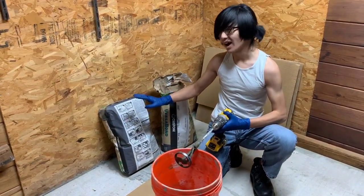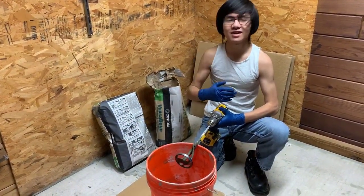It actually doesn't say the RPM on the bag, but if you look online at the product specifications, it's something like that.